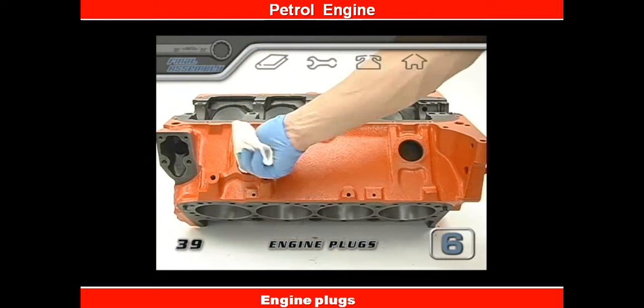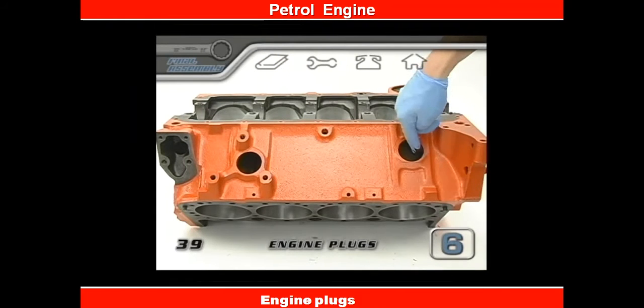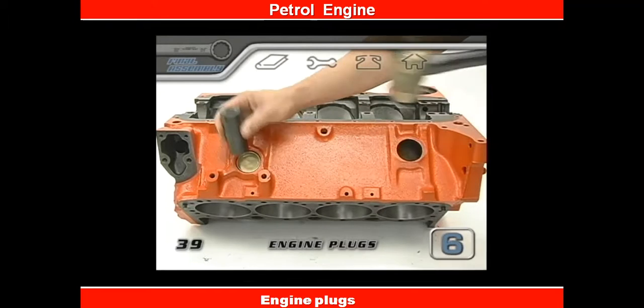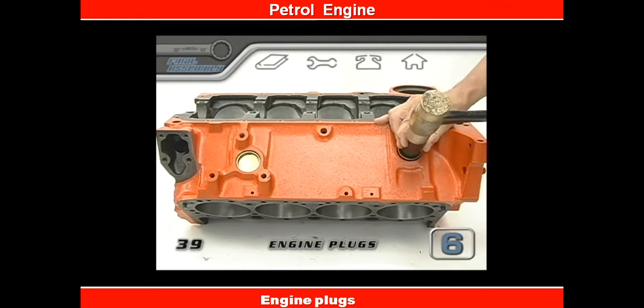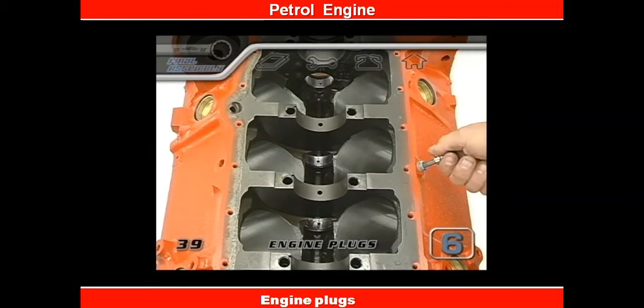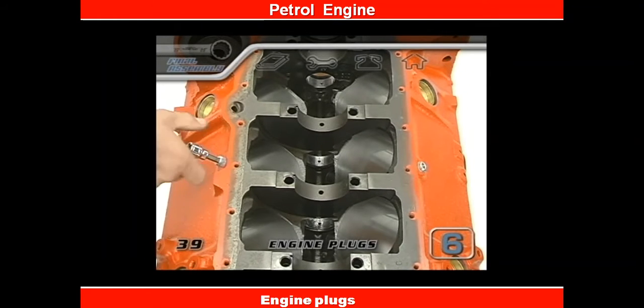Now flip the block upside down — this makes it easier to clean and seal the side water jacket holes. Check a few times as they go in, because sometimes they start to go crooked. If one does start going in at an angle, just hit it on the crooked side and it will straighten out as it goes in. To finish off the water jacket, put back the two drain plugs while the block is upside down, and don't forget to use thread sealer.